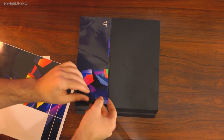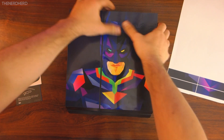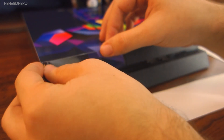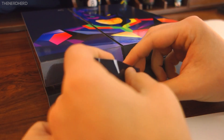Going back to the skin, the application process is pretty much standard. It's quite easy to apply on the console, and somewhat more difficult on the joypad, but they do provide some really clear instructions on their YouTube channel, so that even the most clumsy of users should figure it out.